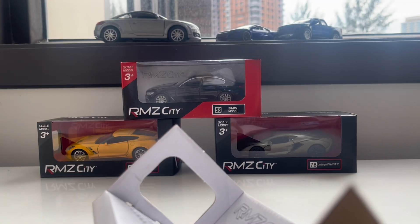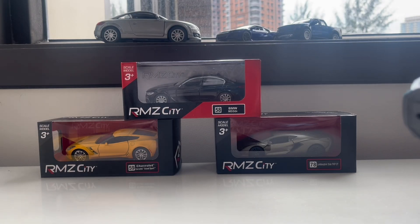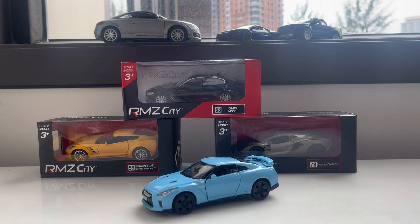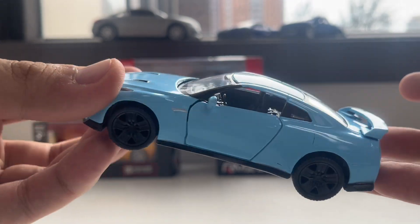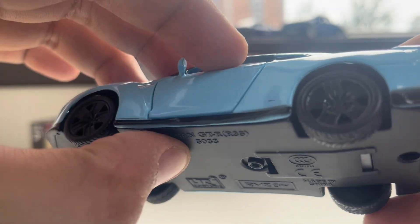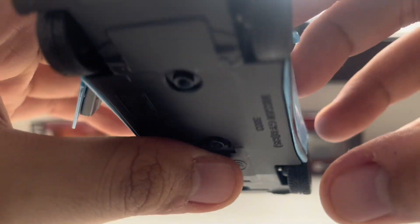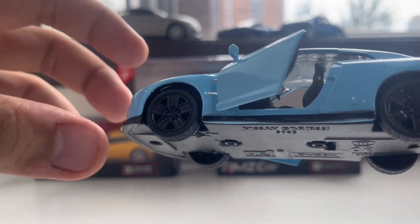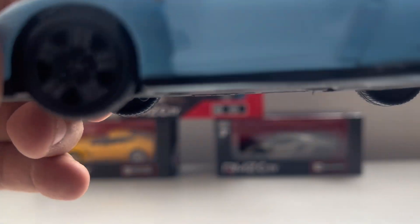Here are the screws — I'll leave them behind and move the box away. So here it is, the Nissan GT-R R35. I'm going to show this to you one by one. It looks pretty nice, though I just don't like the wheels being black — usually the R35s have silver-colored wheels. Anyway, let's move to the interior, which is actually nice.